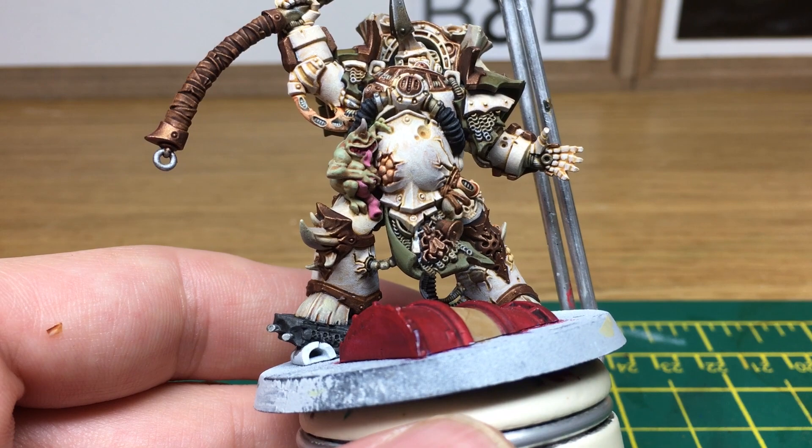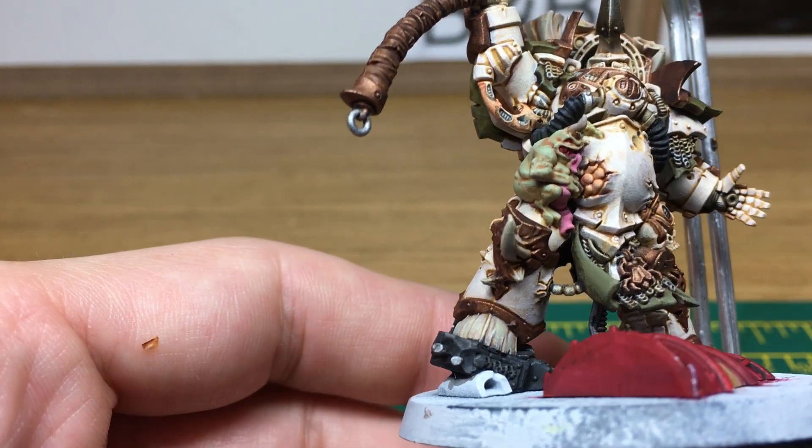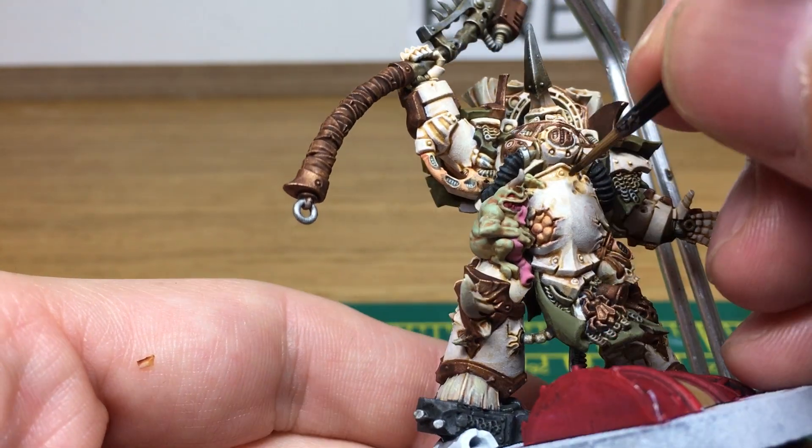We're going to be using Seraphim Sepia Shade and we're going to start doing the corrosion on his armour now. There is a video about doing the Death Guard corrosion that's already been posted, and there's a blog post as well, so I'll link them below.